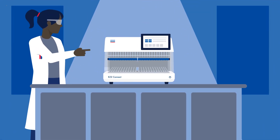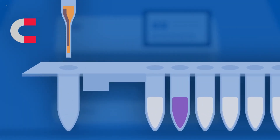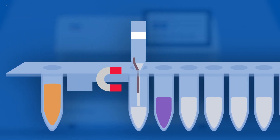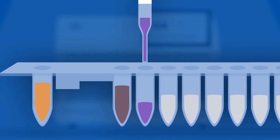Easy2Connect can come to your rescue. Easy2Connect pipettes liquid together with the magnetic beads using 24 pipetting channels. This enables pipetting enzymes or mixing solutions together. So Easy2Connect can complete more complex steps of your workflow.